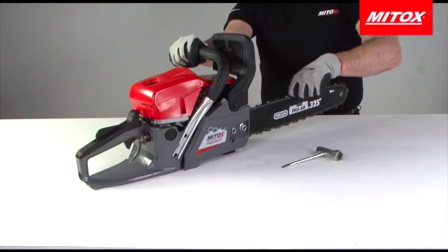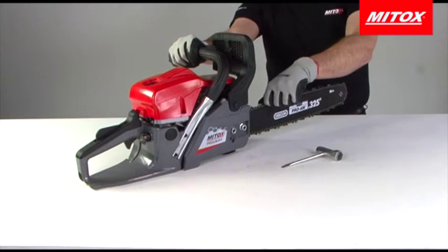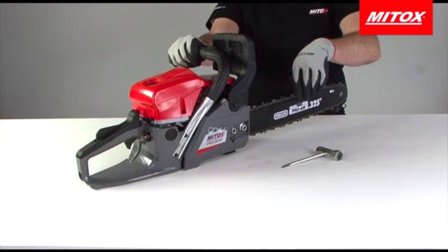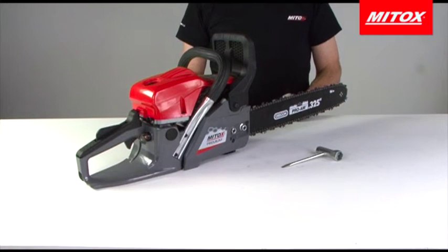Ensure the chain can move around the bar without any tight spots and then check the chain tension. Hold the chain in the middle of the bar and lift it up — the base of the drive links should be sitting at the top of the groove in the guide bar.